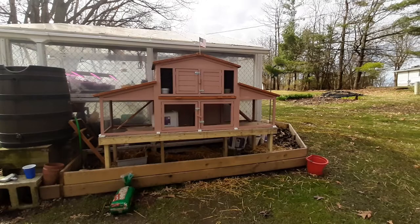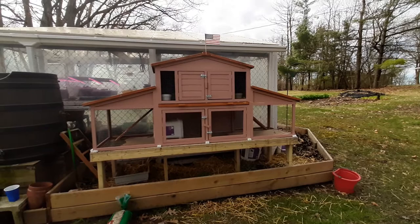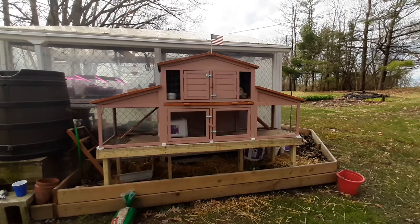Morning everyone. I want to give you an update on the rabbit hutch. The rabbits have been moved into their summer home, and this is new for us. This is called a Paw Hut hutch. It was sold through Amazon, and I know you can find it online, but when you do, notice that the Amazon price is cheaper.